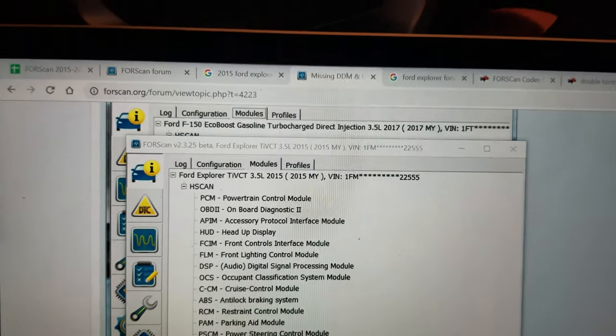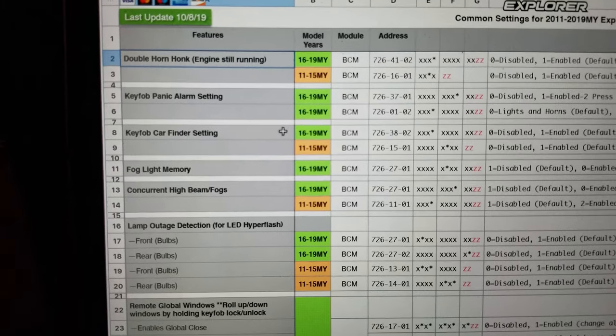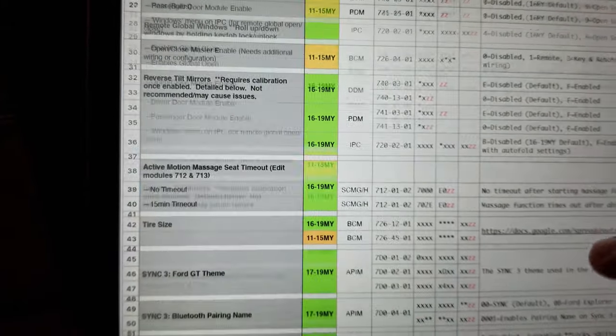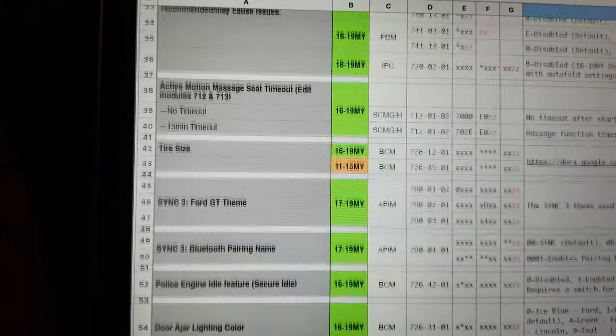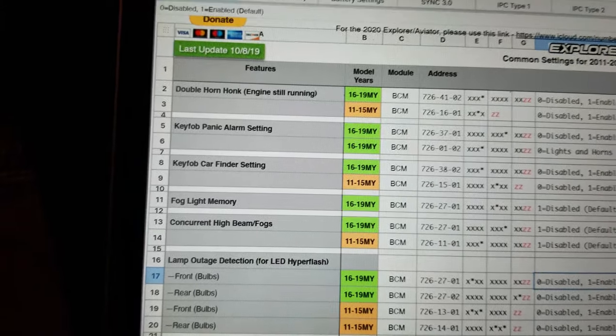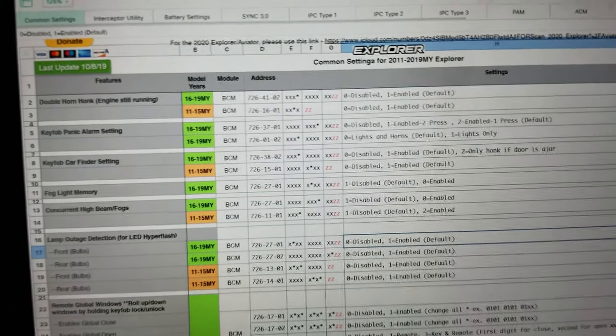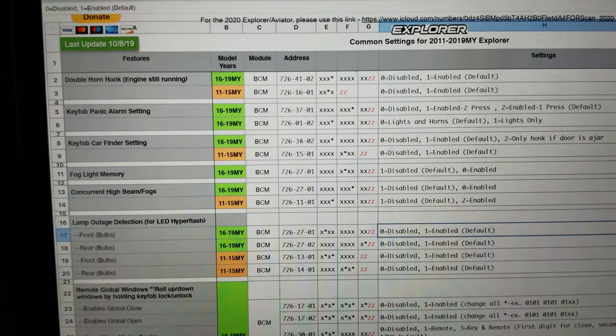There are a ton of settings you can play with — everything from auto-rolling down your windows, similar to Infiniti vehicles. Do some research before you buy. So far I like it — it's worth the $18 in my opinion, at least if you're going to program a couple of features. If you found this video helpful, please give it a thumbs up. I'll be doing videos on the G37, Ford Explorer, and 2000 F-150, so please subscribe to the channel. Appreciate all the love and support — peace out, thanks!